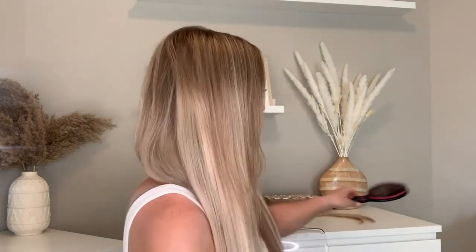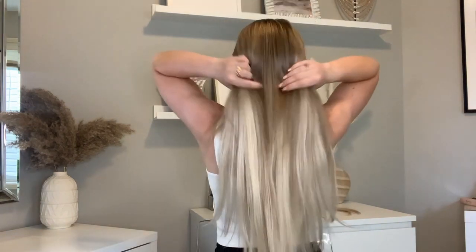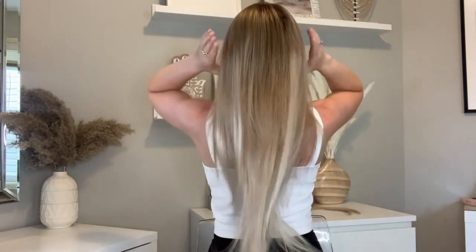Oh my gosh, I have a full-length mirror right here and it is so long. I love it. I should have straightened my hair before this, but that's okay. I'm going to push you guys back so you can see. I'm so excited. Can you guys see how long that is? For reference, I am 5'4 and a half and these are the 22 inches.